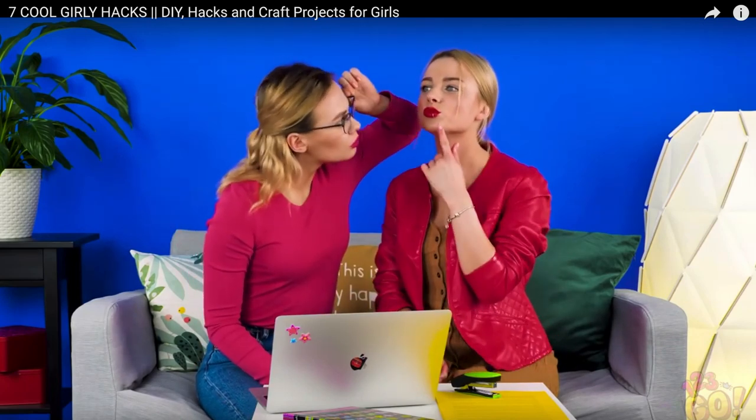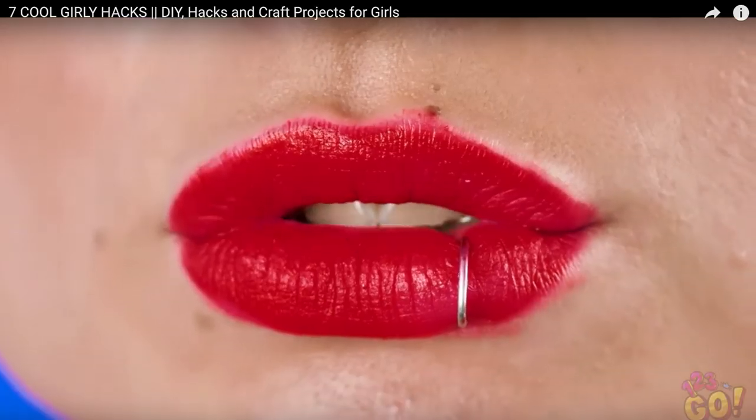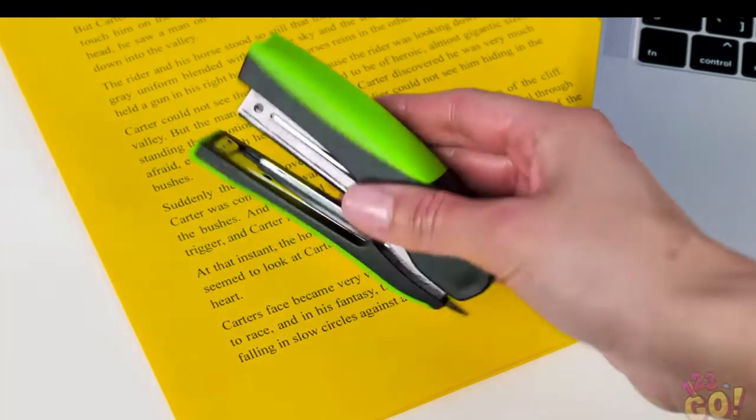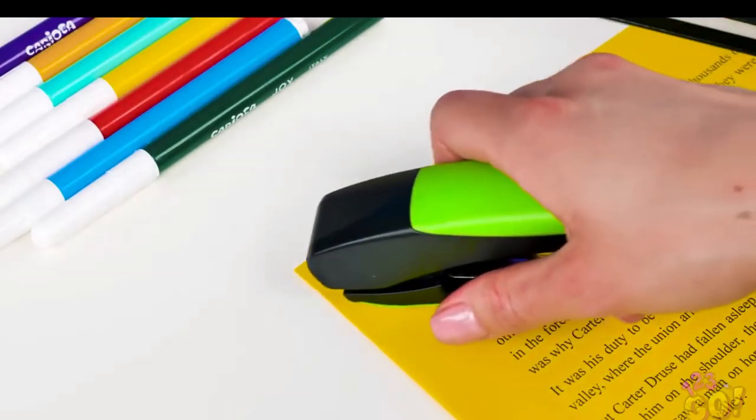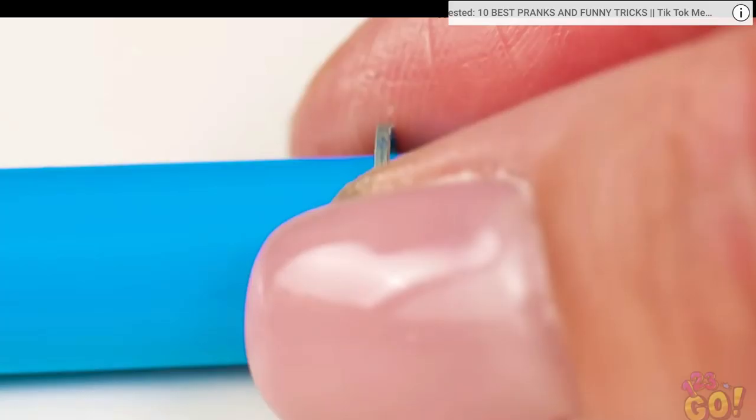Whoa, did you get a lip ring? Look at the smudges around her lips — by no means am I a perfect person putting lipstick on, but for the video couldn't they have just cleaned it up? 'Getting it didn't hurt as much as you think. All you'll need is a trusty stapler. Use the end of a stapler or a stapler remover to snag a staple you find lying around. Now find something round that you can press the metal on to smooth out its shape.'